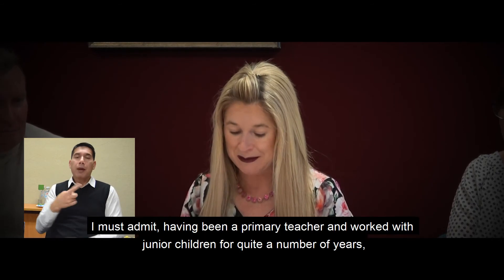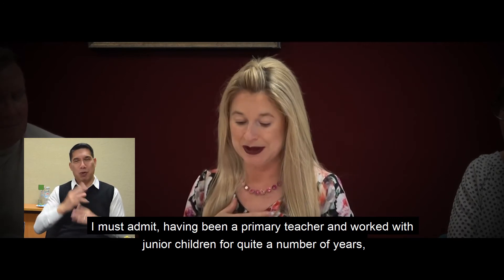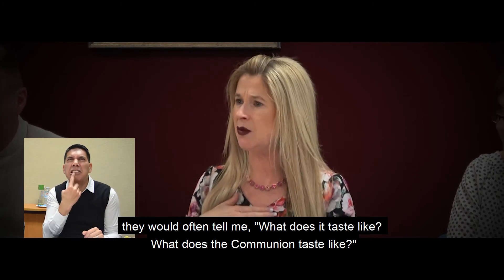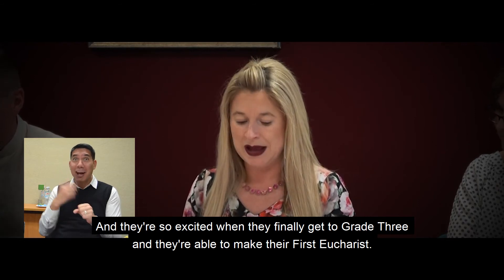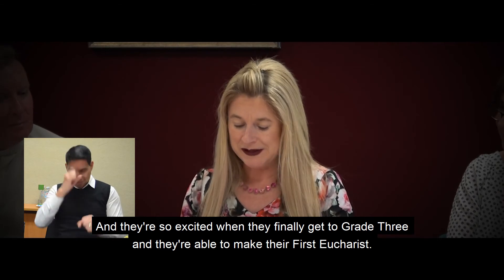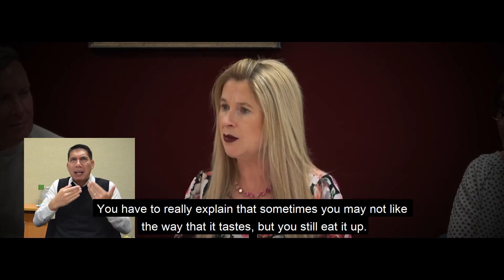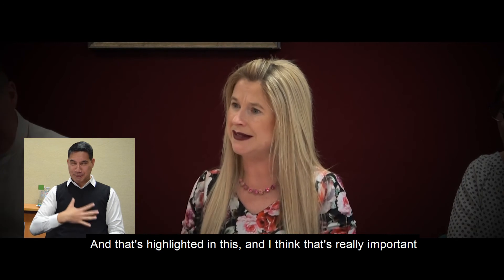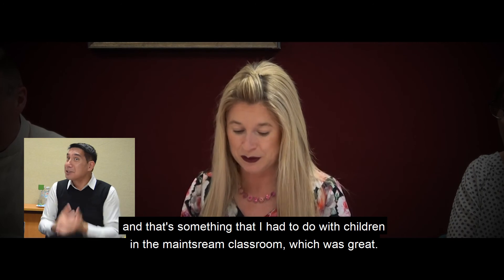Having been a primary teacher and worked with junior children for quite a number of years, they would often ask me what communion tastes like — they're so excited. And when they finally get to grade three and are able to make their first Eucharist, you really have to explain that sometimes you may not like the way that it tastes, but you still eat it up. That's something I had to address with children in a mainstream classroom as well.